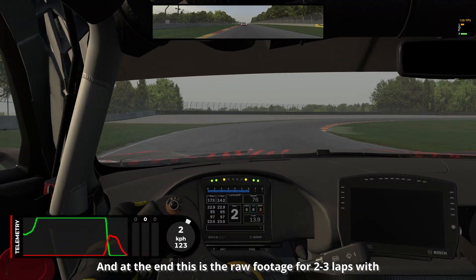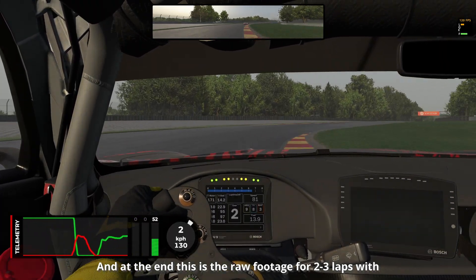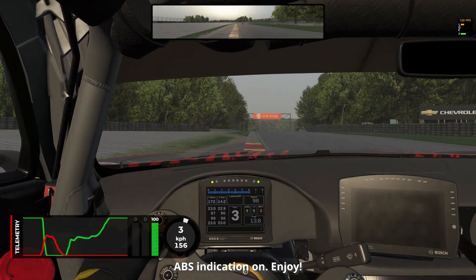And at the end, this is the raw footage for 2-3 laps with ABS indication on. Enjoy!